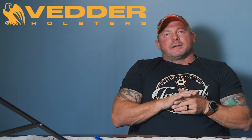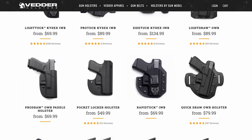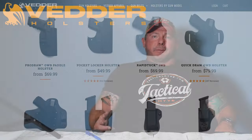Today's video is brought to you by Vetter Holsters. They're an American-made company that produces a very good product. They can fit you for almost any type of pistol you have out there, and if you're in the market for a pistol, give them a check out down in the description below.